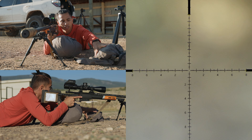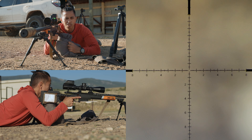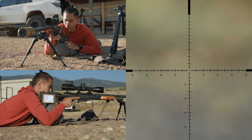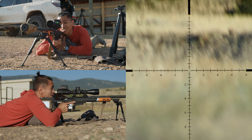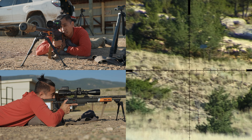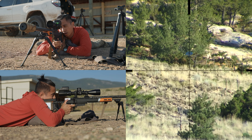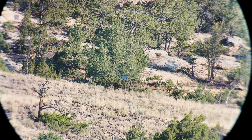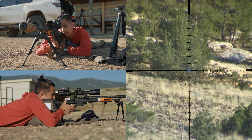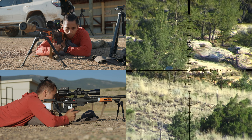Another one — this is a Stone Glacier surf jacket just rolled up into the hood — so this could be a stuff sack or anything of that nature, whatever the case might be. Just rolled up, maybe your top lid. All you're doing is filling in that negative space. Impact. You can see my recoil management is pretty good, on point.